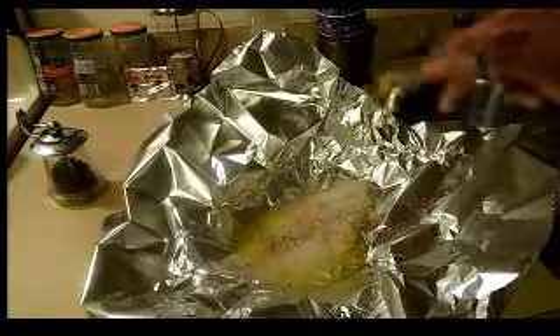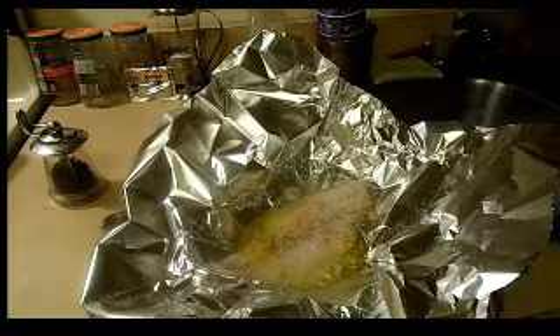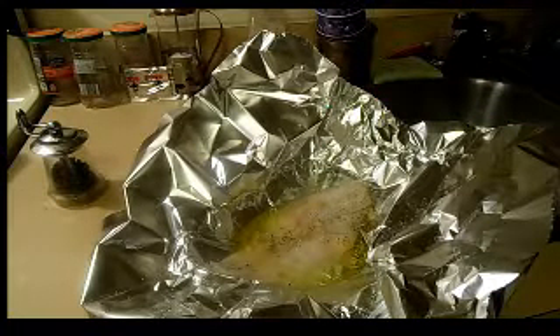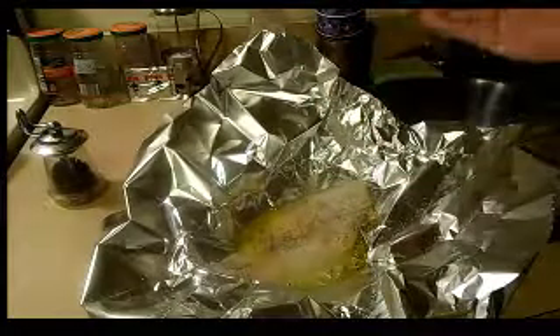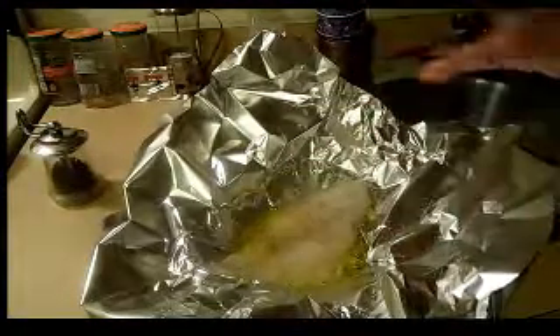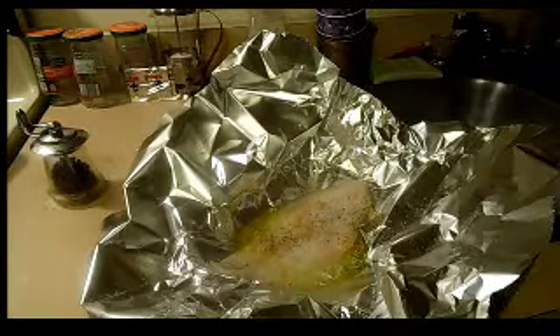You might ask why I'm not seasoning the bottom. Normally I break my fish up when I eat it, so I don't eat it in one piece. If I was serving this for guests, I would have put salt, pepper, a little olive oil, a little lemon juice — about half the ingredients — and an eighth of a teaspoon of garlic on the bottom, then put the fish on top. Or you can just flip it over, but why get your hands dirty twice?